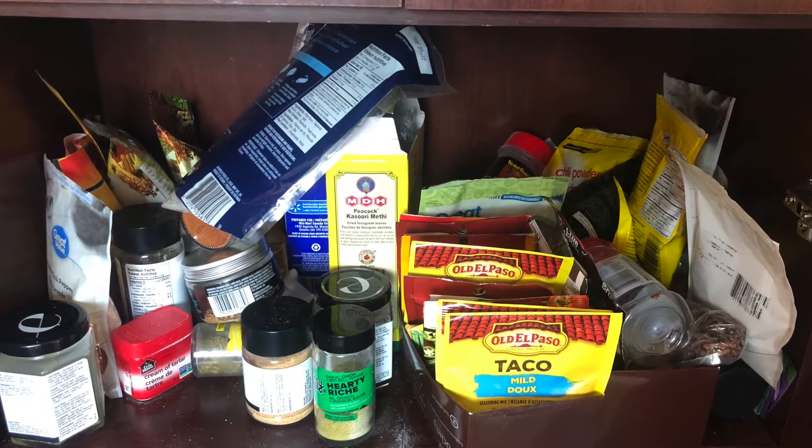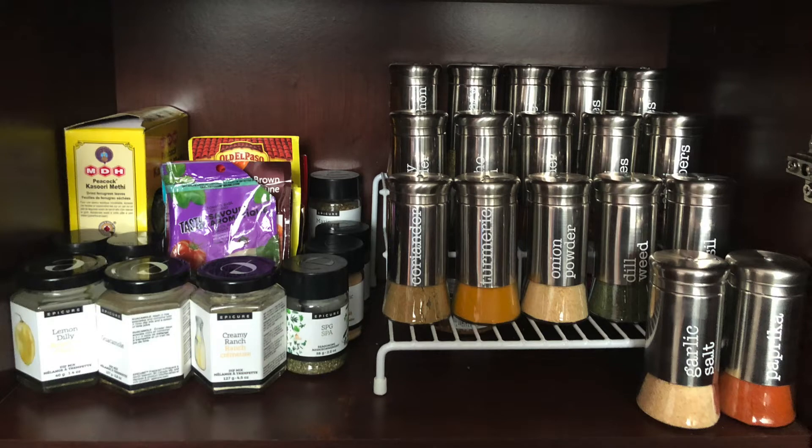I just dumped paprika all over my pants. My spices were an absolute mess in my pantry and I'm so happy with how organized they are now.